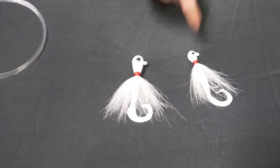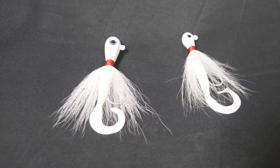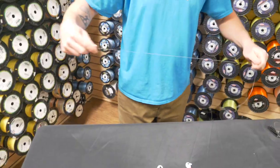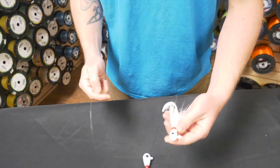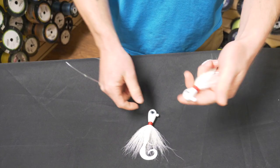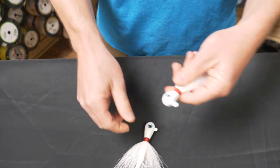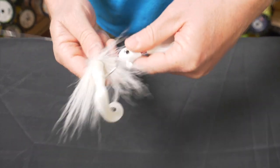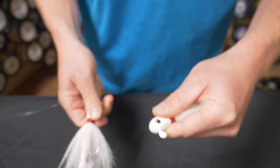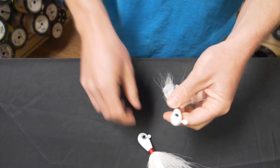We have our 3 ounce and our 1 ouncer. Now we're going to tie our rig. I've pulled off about a 15 foot section of this mono. First thing we're going to do is tie on our smaller bucktail — that's going to be the trailing bait, and the heavier one's going to be the front bait. You can see the paint has covered the eye, so we're going to take the hook from the other rig and poke it through to open it up.